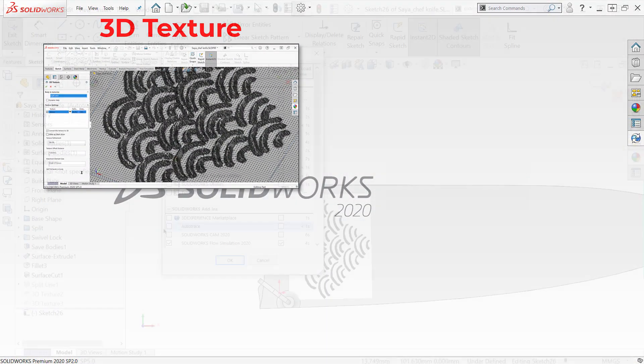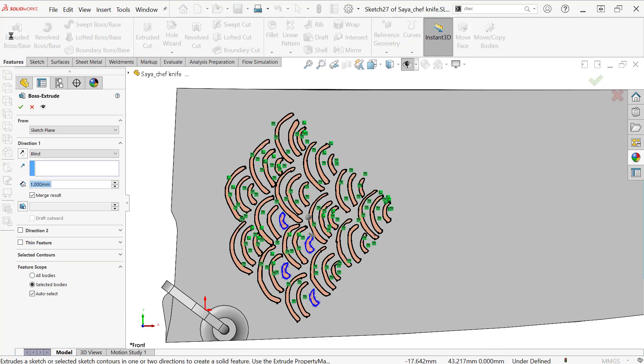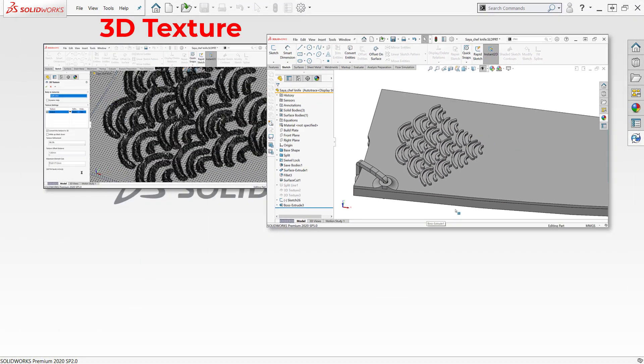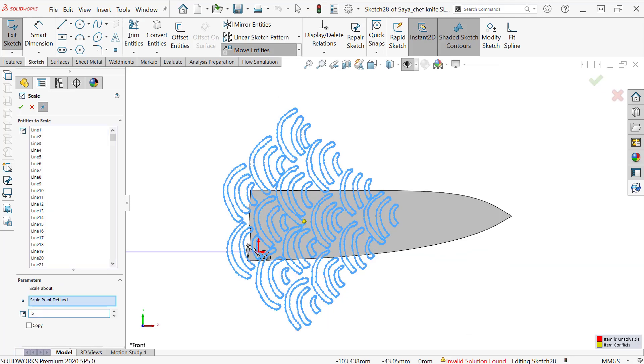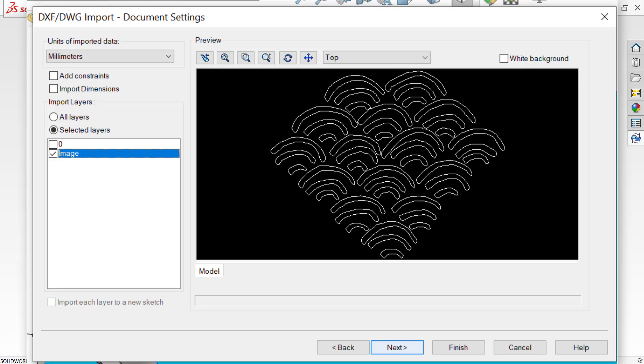I'm going to go through three different methods you could use to do this, one of which I actually used — to be revealed at the end. Those three are the 3D texture tool, the Auto Trace add-in, and importing a DXF or DWG as a sketch. More on how I got this DXF will be at the end.